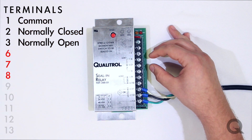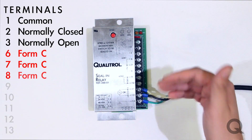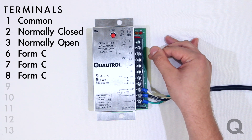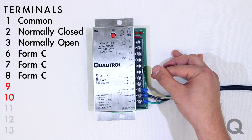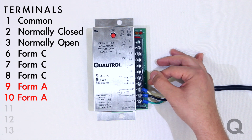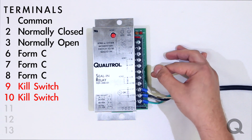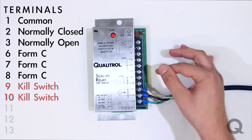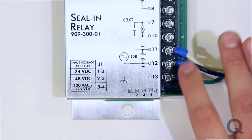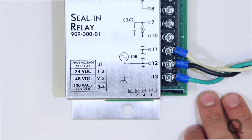Terminals 6 through 8 is a form C contact that you can use to hook up any particular gauge you'd like, just in case of a rapid pressure increase. Terminals 9 and 10 are a form A contact designed as basically a kill switch, so if you have anything like a lockout relay that you don't want to get damaged, you would hook up to terminals 9 and 10.